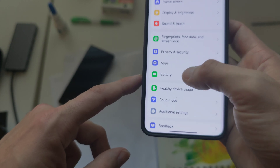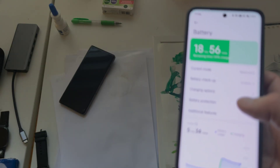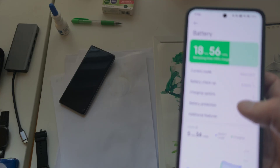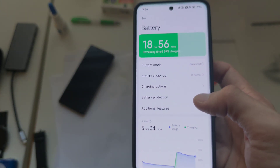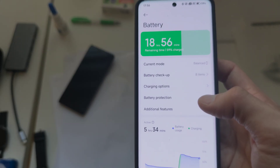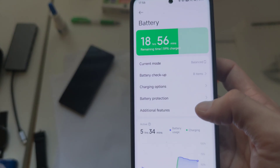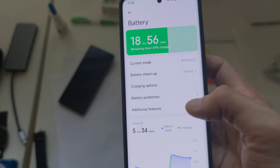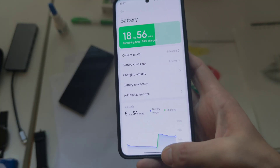In terms of battery life, the improved engine with parallel animations is really optimizing battery life. I get roughly an hour and a half more screen-on time on the Xiaomi 15 Pro, which is quite tremendous — I was not expecting this. Switching to this new parallel animation engine is really helping.